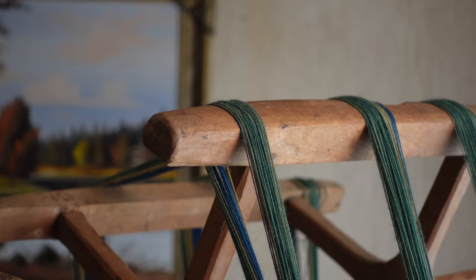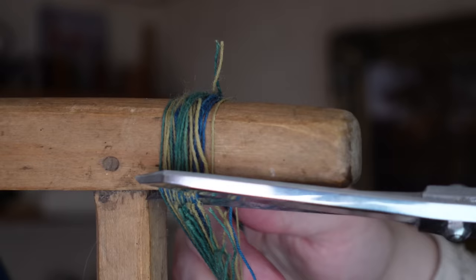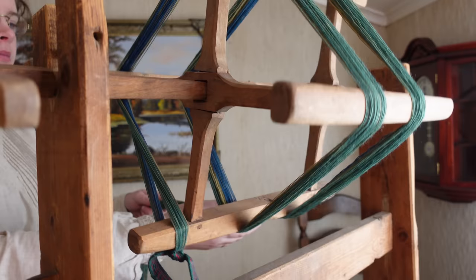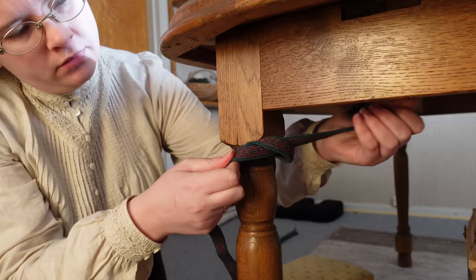Once all 84 of my threads have been wound to equal length I can secure one end with a ribbon and cut the other off. Since this is such a short warp I'm not braiding it — I'll simply tie it to the nearest sturdy post and get started threading my cards.